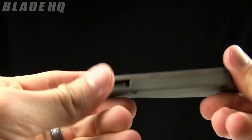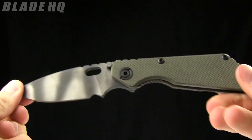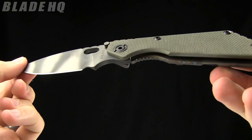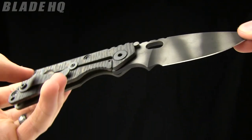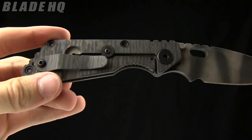Today on BladeHQ.com we are taking a look at some awesome quality blades. This is a Strider SNG with the green G10 handle and the Tiger Stripe blade. Very, very pretty knife with a great look to it.